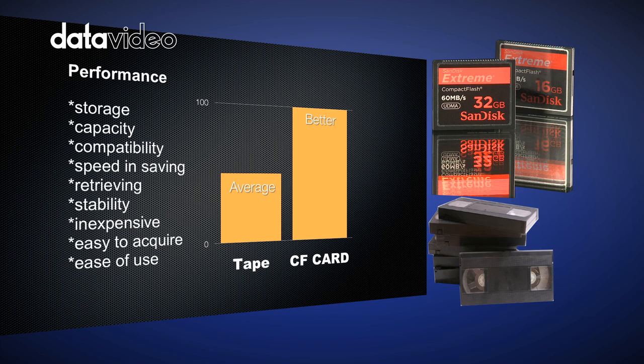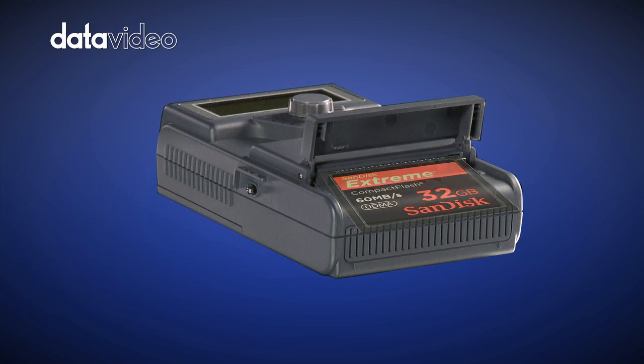Unlike traditional tape, CF cards can be reused 1,000 times, which means lower production costs.